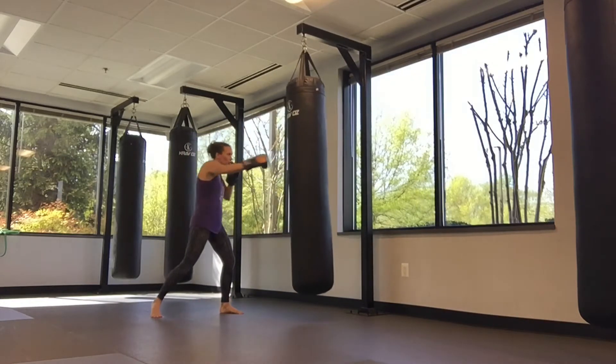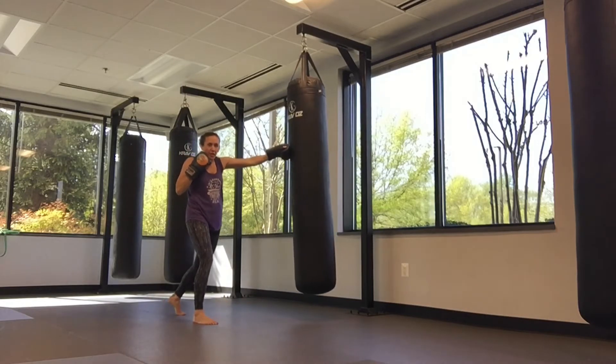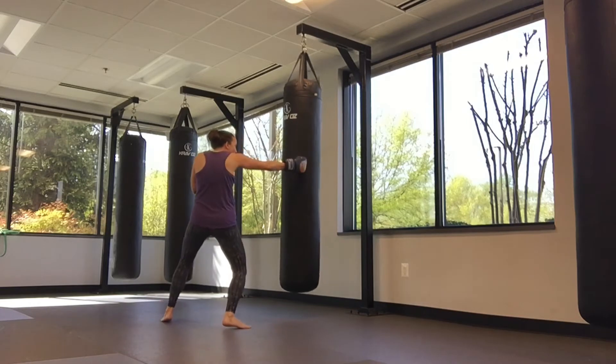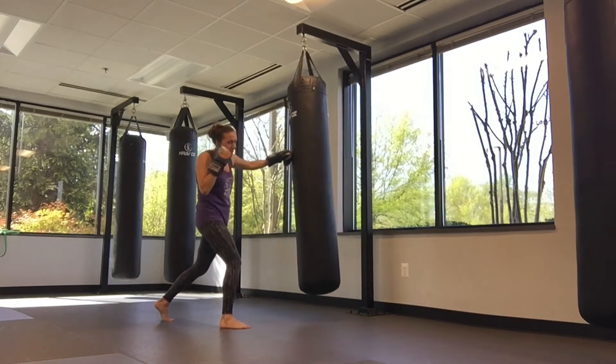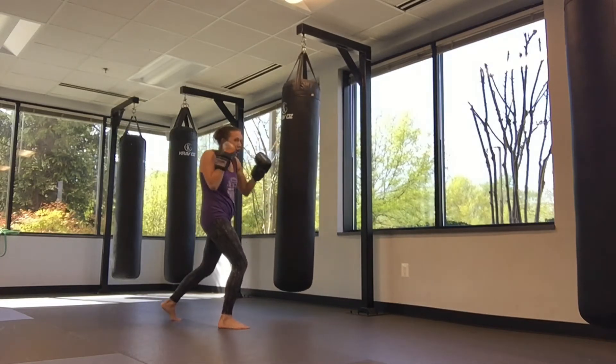So I've got that jab straight. As I recoil, I'm going to switch my feet and I've got a switch straight off the other side. Off that front hip, I'm going to step on my hook, big straight off that back hip. I change levels, I keep that hand on the cheek, low spleen shot, high hook.